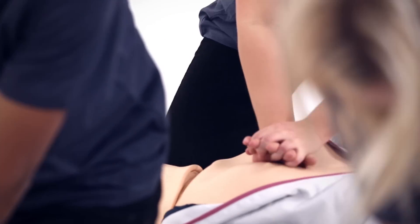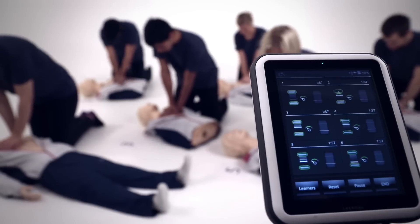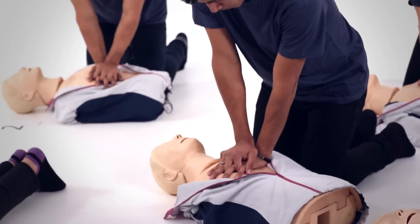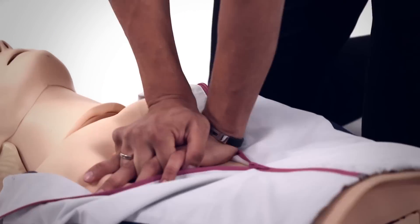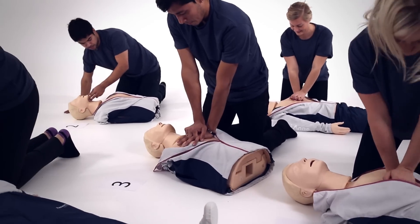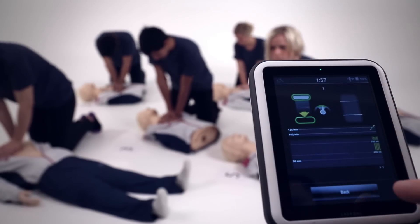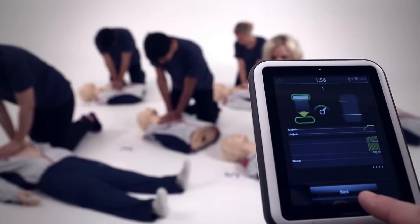Sympad's Skill Reporter can be used with up to six Reisussian QCPR manikins, ideal for training in a classroom setting. Select the manikin you want to see the full details of the CPR performed.